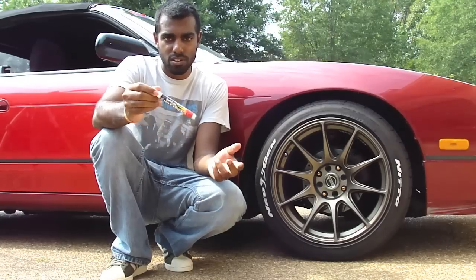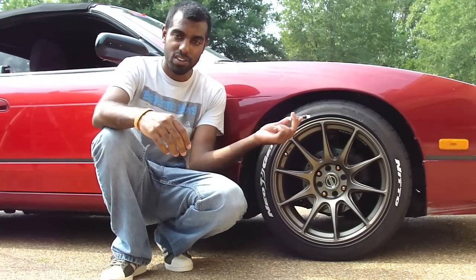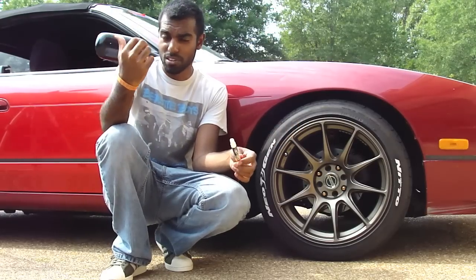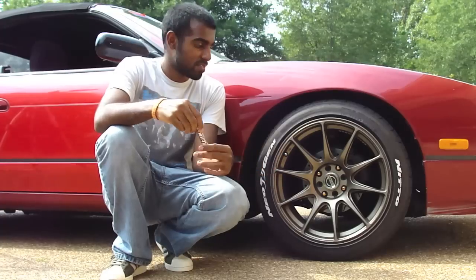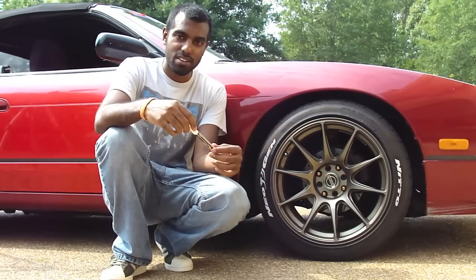It was about $7 for one marker. I've done two coats on each front tire, and I think I still have enough for two coats on each rear tire. So one pen should be enough to do all four of your tires, unless you have a lot of letters on your tires.